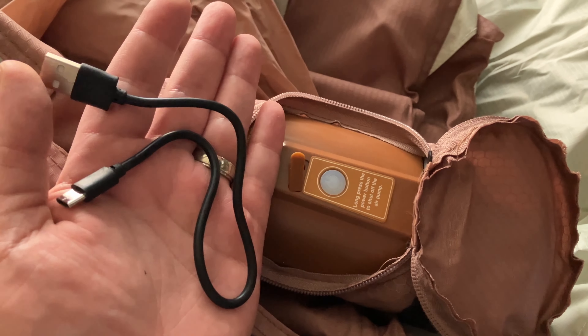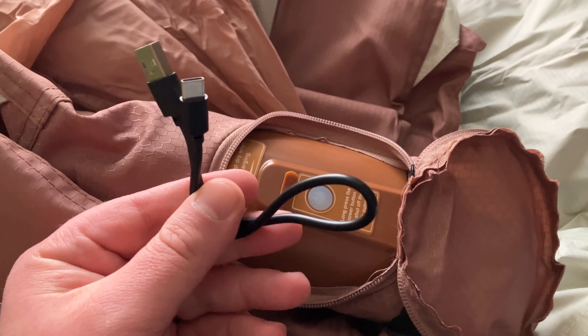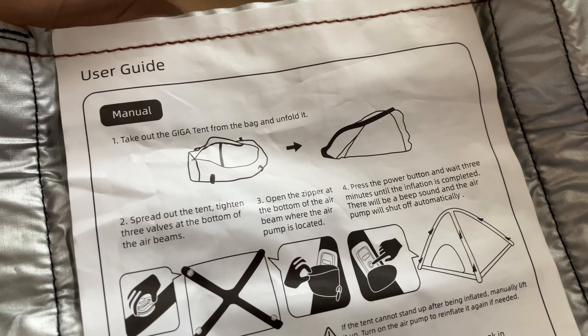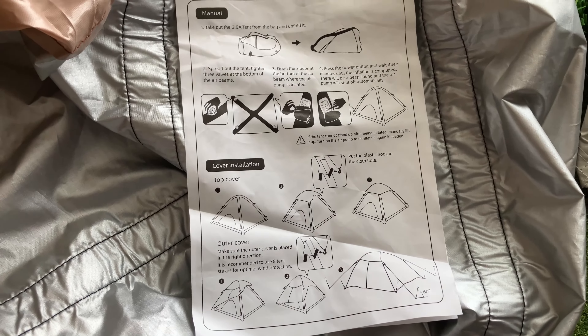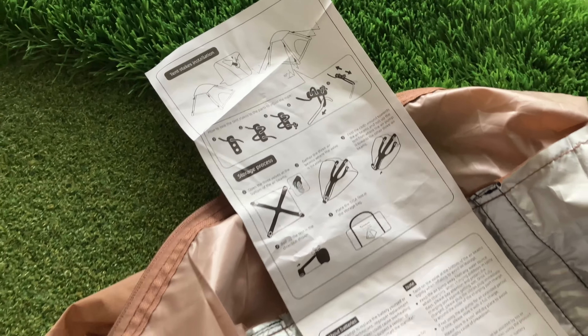We're just going to take the USB-C and plug it in there and plug it into our power source. Let's go ahead and take a look at this user guide manual together — go ahead and pause to read it at your convenience. I'll try to get you a shot like this one right here. Here's the next page, if you will.